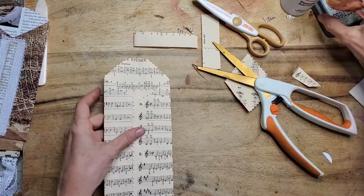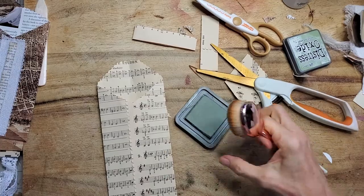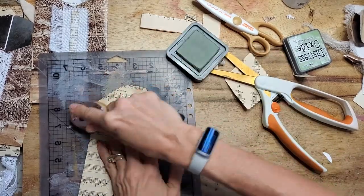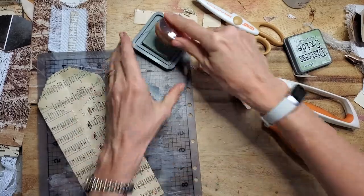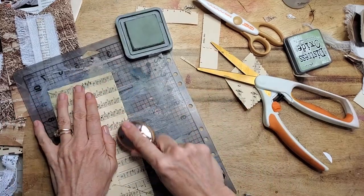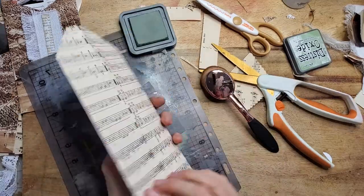At this point you might say, hey, that's kind of plain, I need some pizzazz. So you pull out your inker and you start inking. You can use any color — not always having to use vintage photo; sometimes we can use greens or blues or pinks or purple, whatever you want.